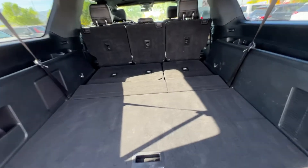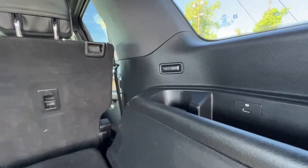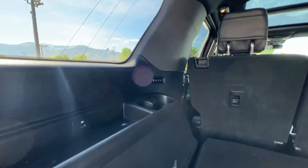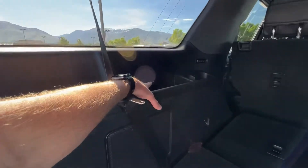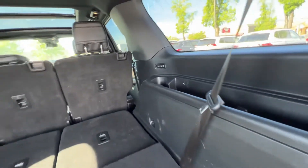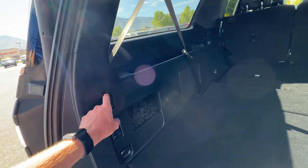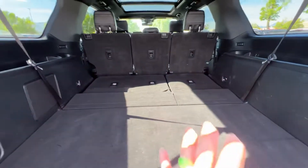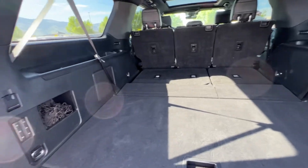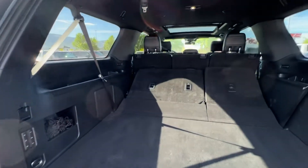If you do have people in the third row and they want to lean back, all they got to do is push these buttons on this side — those buttons on that side — and they can lean back and go forward as well when the seats are up. Both sides do come with USB chargers there in the back, so if you have phones or video games and the kids need to charge, people in the back need to charge, they're more than welcome to do that. You have this little net here as well that you can hook on to these guys right there to keep things — both sides — to keep things from running around in the back.